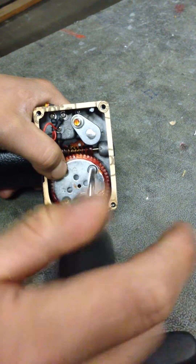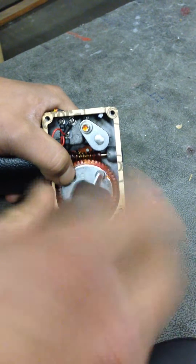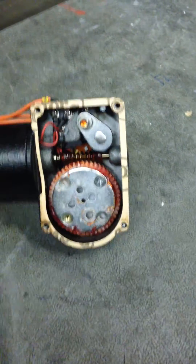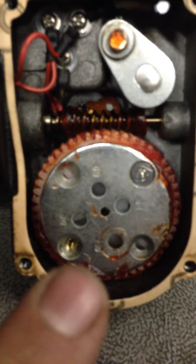Screw it back in place. Now you can see that the 110 is now farther away from the arm.